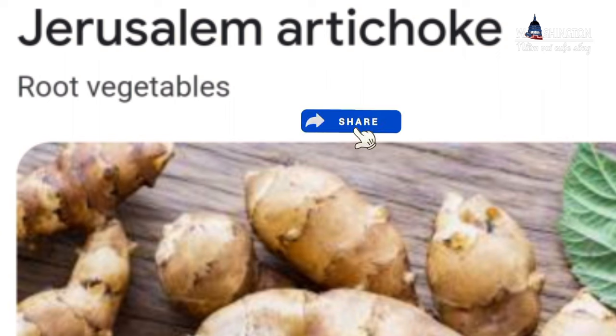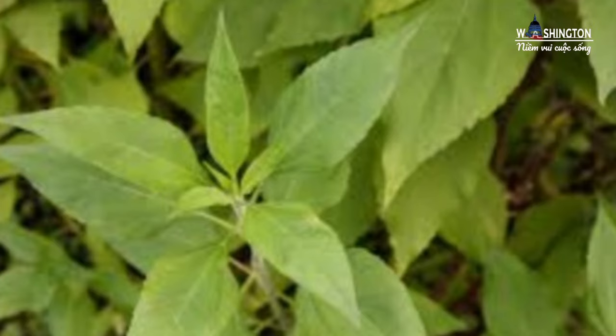Ngoài cái củ của nó ra thì mình cũng có thể lấy những cái đọt non, lá non đó mình làm gỏi hoặc là xà lách ăn được nha cả nhà. Nó hơi đắng đắng chút, nếu mà người nào không ăn được đắng thì hơi khó ăn. Và cái bông của nó thì nó giống như cái bông hướng dương nhỏ nhỏ đó, họ cũng dùng để trộn xà lách để ăn được luôn nha cả nhà.